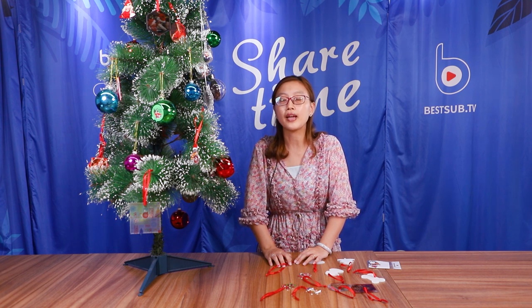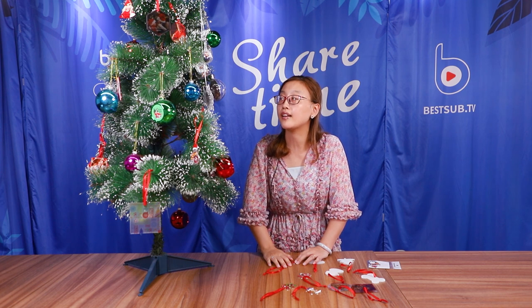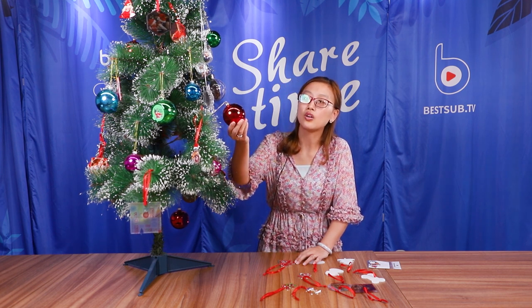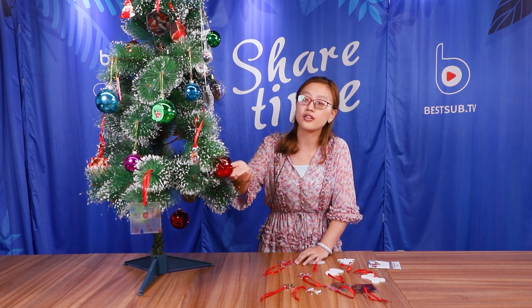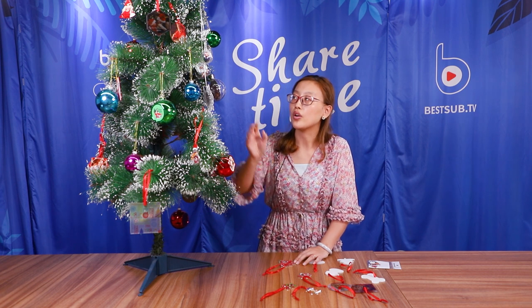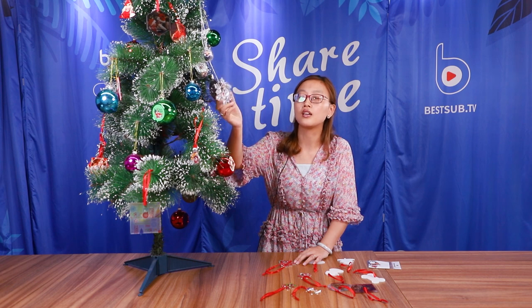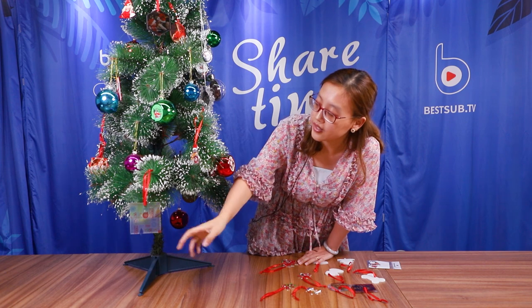Christmas ornaments include many kinds and many types. We already introduced some of them in past years. You can see here on the Christmas tree we already have: plastic ornaments with aluminum insets in different sizes — 8 centimeters and 6 centimeters. We also have double-sided printing inset ornaments and hardboard ones. This year we also launched some new ones.